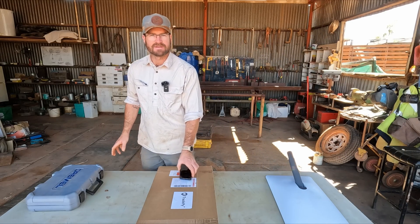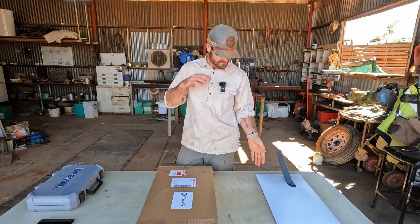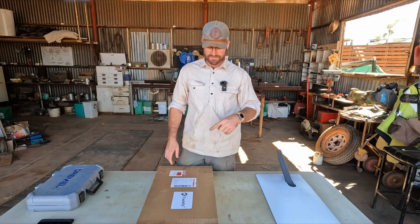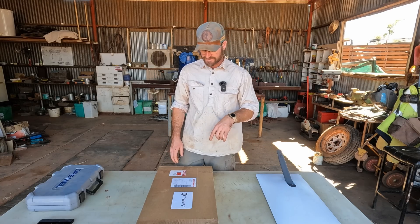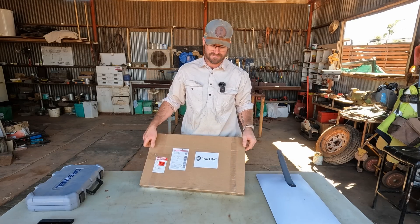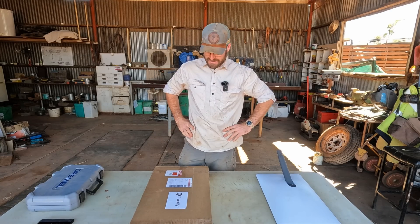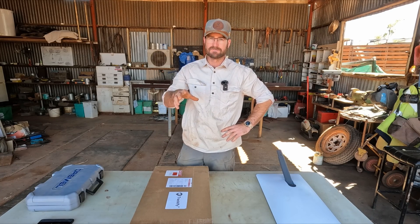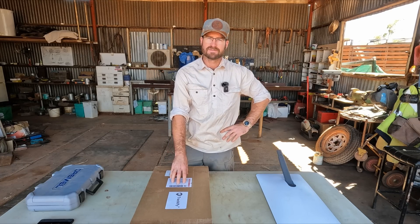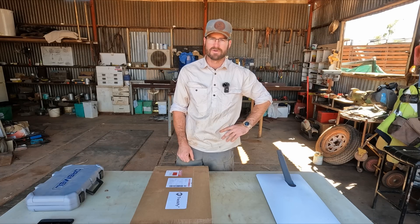We're back with another Starlink. Since we did our first video on the Starlink mods and the different Starlink frames that we can use out here in Australia, we've had another one sent to us — this one is from Trackify. We use Trackify for our log books on our road trains and we've found it to be a really effective system. Trackify also started making Starlink frames so that drivers can have internet on the go, particularly for remote areas.